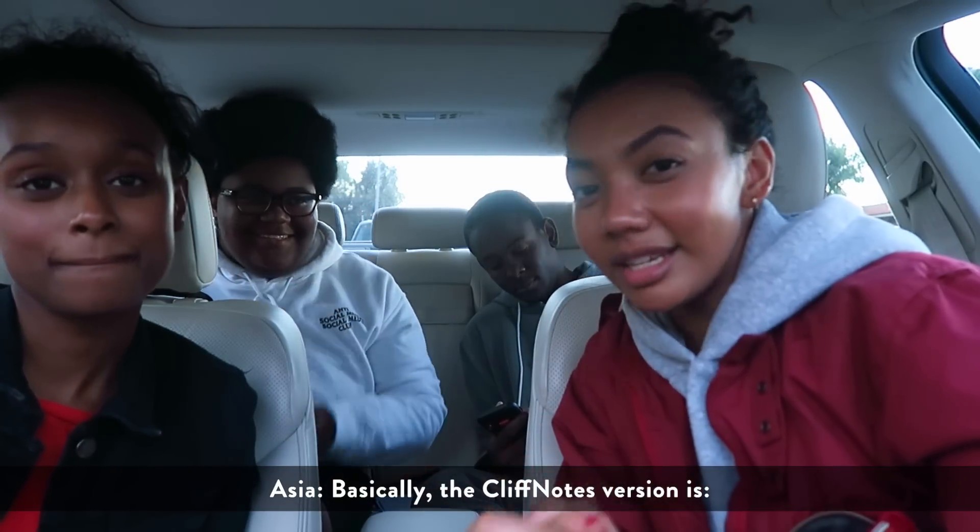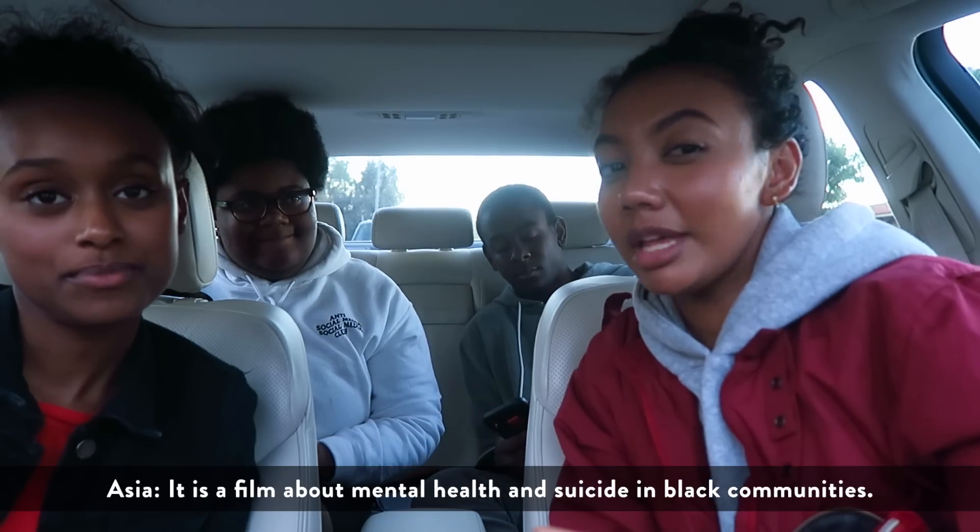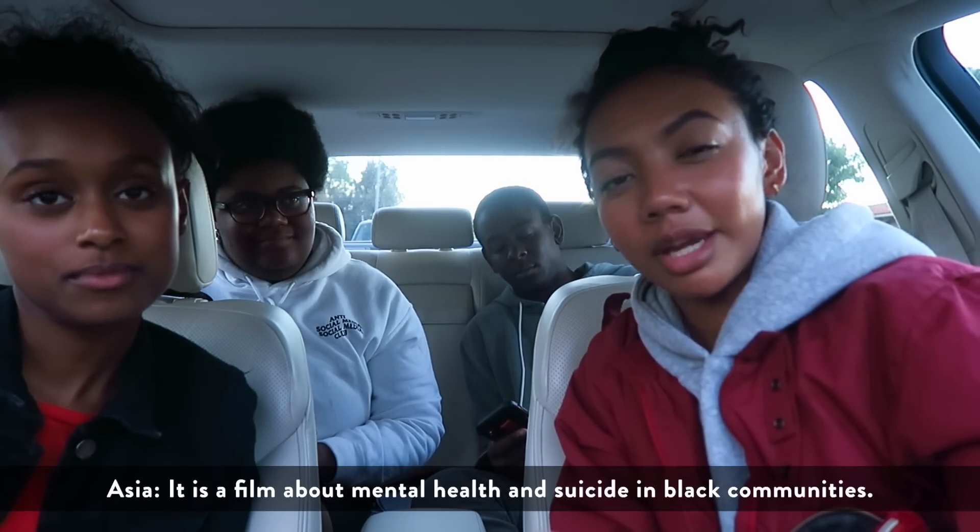Basically the Cliff Notes version: it is a film about mental health and suicide in the Black community.